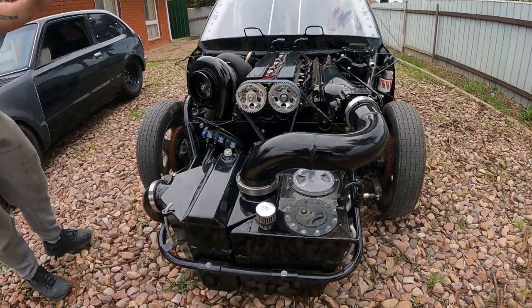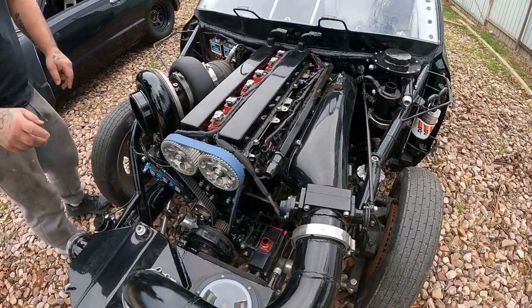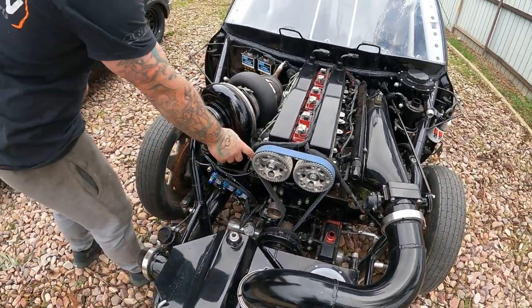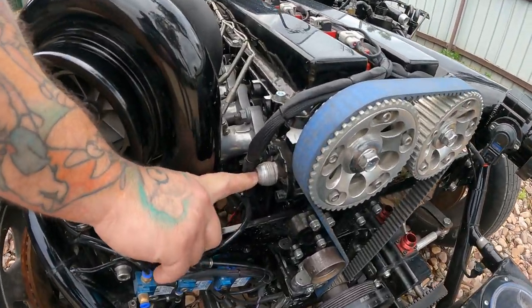It's a grout-filled block — grout filled to the top. Not running any water in the block, so all the water ports are filled up. It just runs water straight through the head, no lines as such in the block — only water lines for the head.